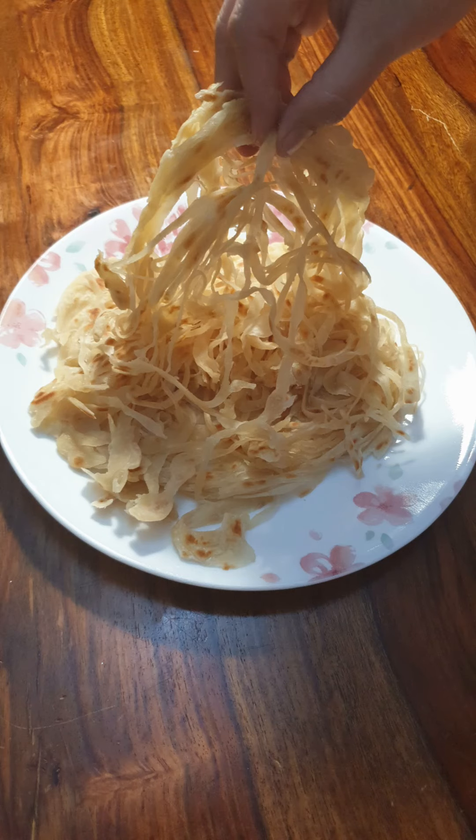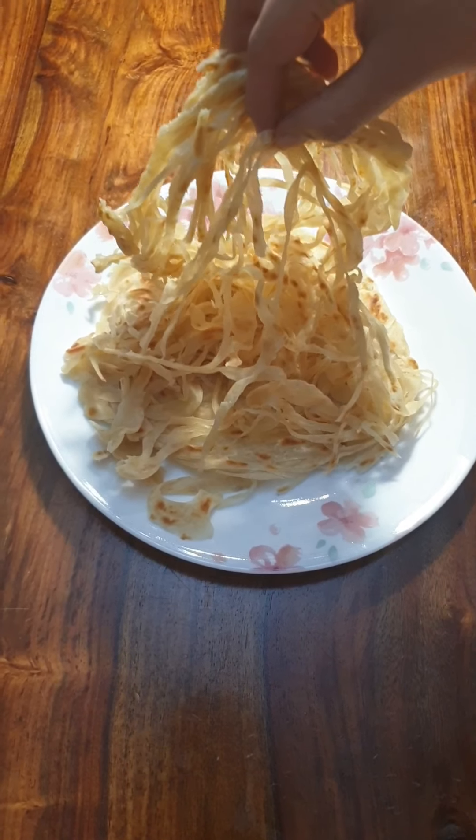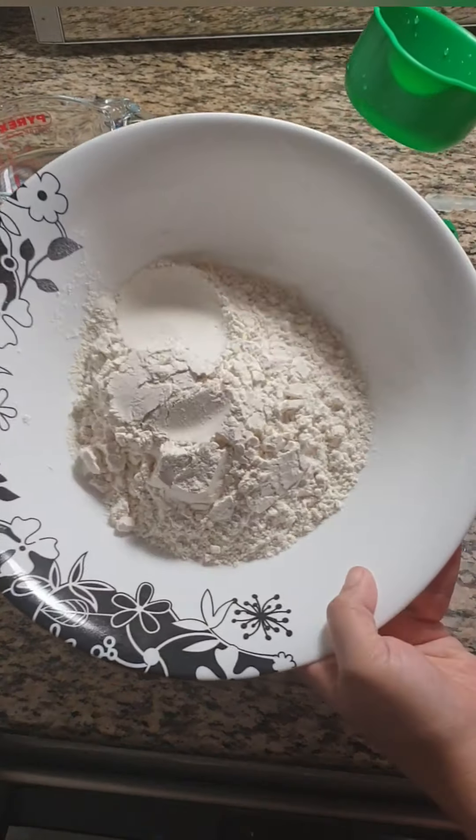Assalamu alaikum everyone, welcome to another episode of Niza's Taste Buds. This tasty string parotta is made only by using 3 ingredients, so let's see what are the ingredients we require.